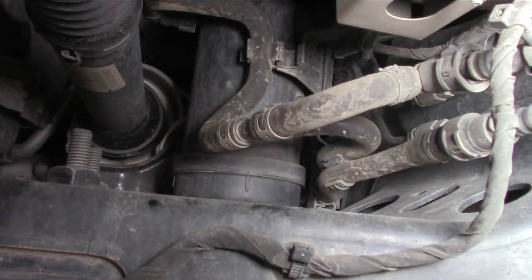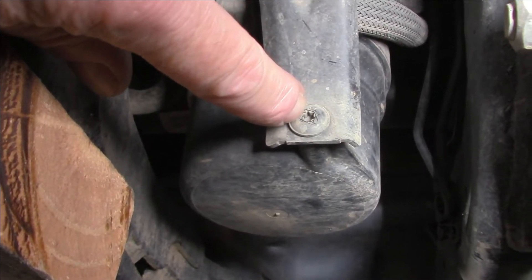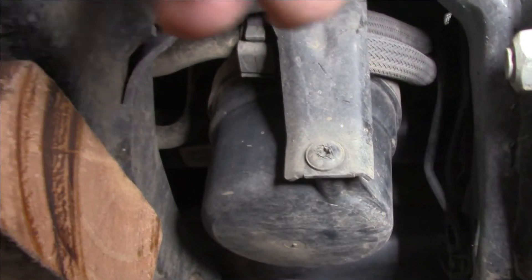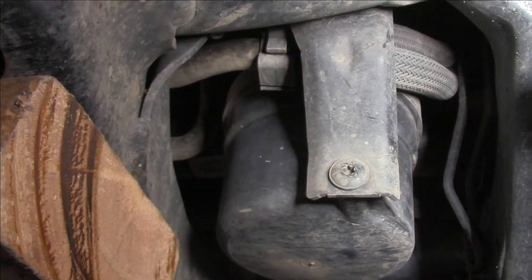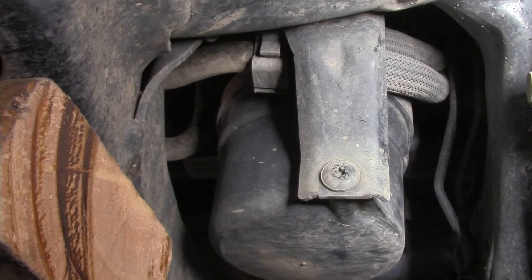That's the big filter assembly here, so we'll be pulling that off shortly. Looks like it's held in by a single Torx bit screw and the rest of it is just held in place by a couple of lugs or locators that fit into some brackets. So we'll undo that screw and see how we can get it out.